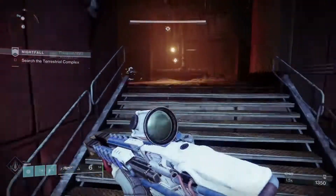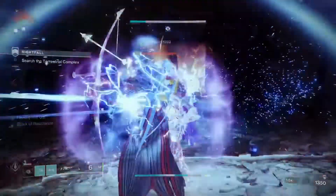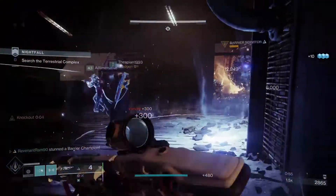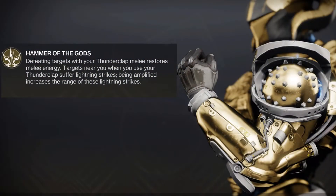One thing real quick before we start — it's kind of windy here today and I live in a pretty old house, so if you hear that in the background there's nothing I can do about it. The build today is going to be about Point Contact Cannon Brace, which comes with the exotic perk Hammer of the Gods. Defeating targets with your Thunderclap melee restores melee energy. Targets near you when you use your Thunderclap suffer lightning strikes. Being amplified increases the range of these lightning strikes.